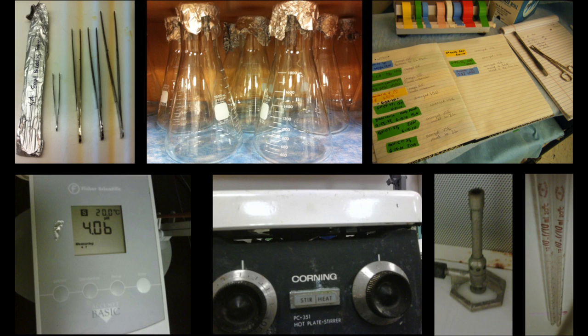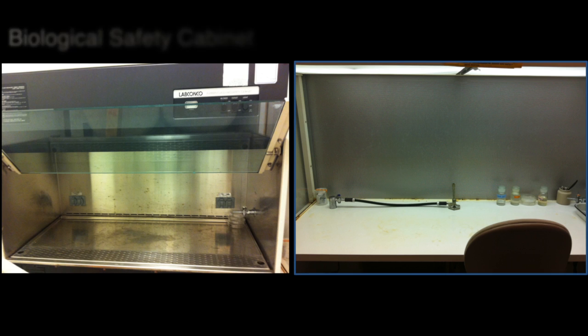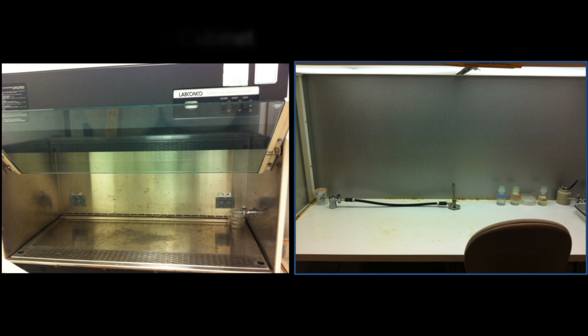A clean working area is very important for the establishment of clean cultures. Some examples of traditional laboratory working areas include the biological safety cabinet and the laminar flow cabinet. A clean working area should be protected from outdoor air currents, and working surfaces can be sterilized with alcohol or a bleach solution.